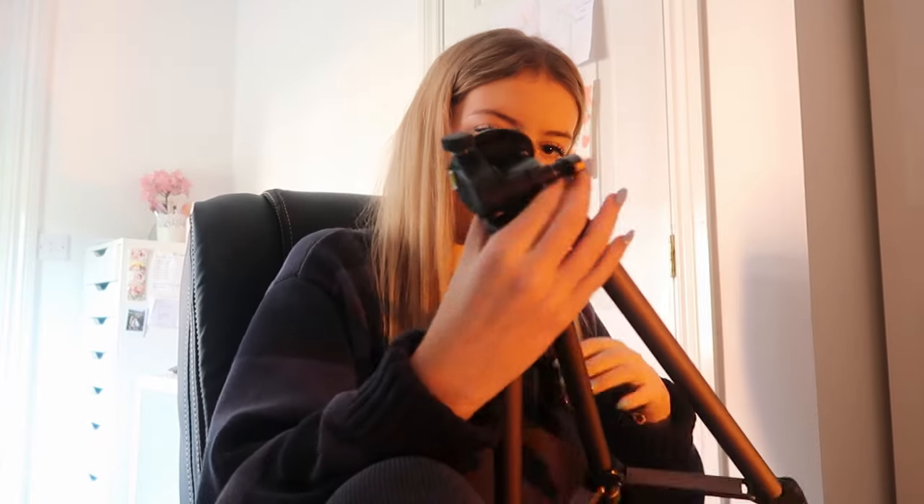I paid an extra five pounds so it could arrive today, otherwise it was gonna arrive in a week. This is just for the video on Friday - I'm very dedicated. So it's like this and it should come up more. How does it come up more? I think this is a nozzle I need to twist.